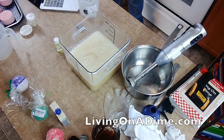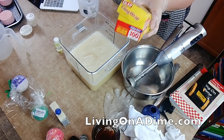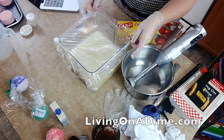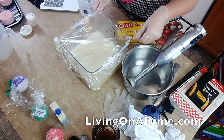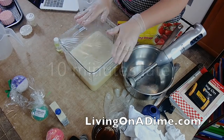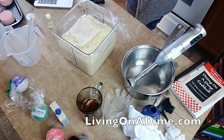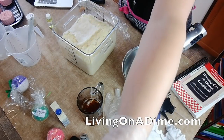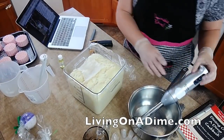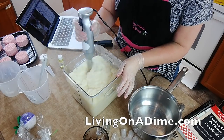Let me get my saran wrap on here and then we'll have a discussion about lye. There seem to be some questions and I will answer them. We're going to let this sit — it's going to start cooking itself. This is called hot process, stick blender hot process. You can see this chemical reaction called volcanoing, and now I'm going to whiz it again with my stick blender.